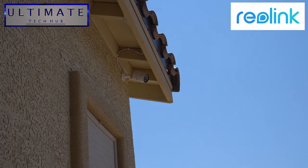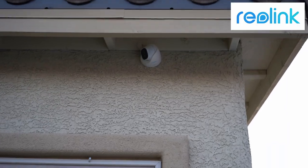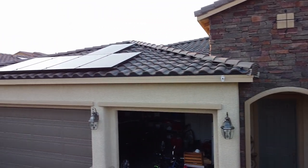Hi everyone, welcome back to another video. I'm Mike and this is the Ultimate Tech Hub. Today is our one year anniversary update and review of our 6 camera 5 megapixel PoE 2 terabyte NVR system. And since we installed this system over a year ago, we can now give a detailed and thorough review of the Reolink system. The number one reason why we're making this video today is to help you decide whether the Reolink system is right for you or not.